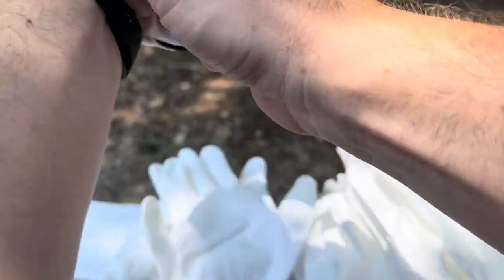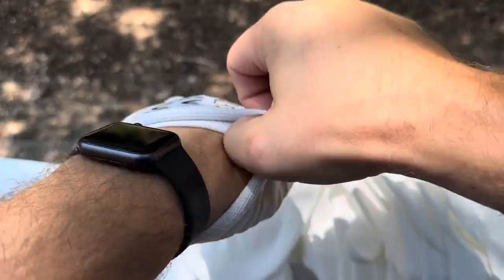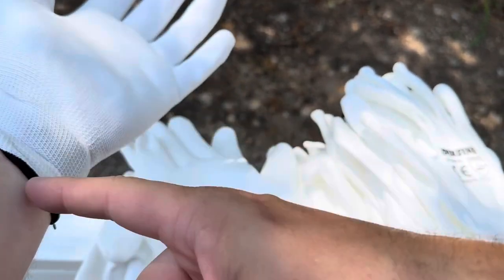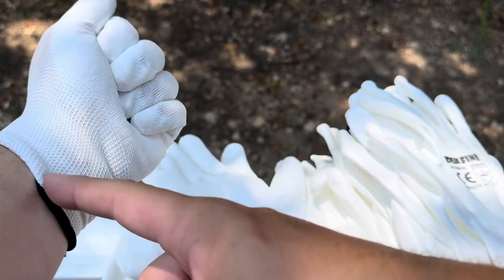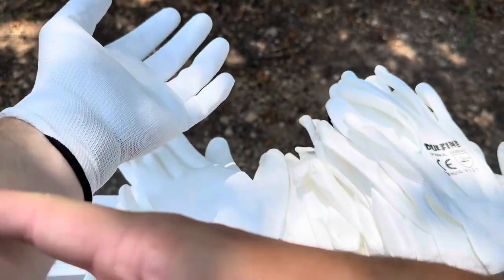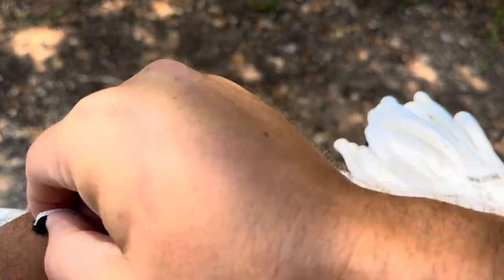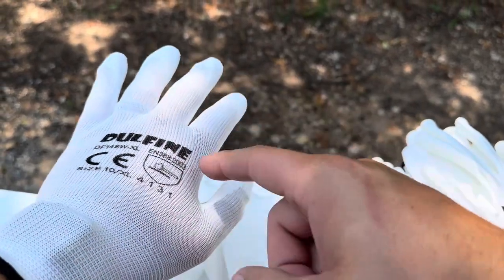I did purchase the extra large size, so that is something to keep in mind — they do have a variety of sizes depending on what size hands you have. One downside to this specific glove is the fact that it doesn't come very far up your wrist. Many work gloves of this type will come up a good number of ways, but this one only comes up maybe an inch or so from the wrist, barely covering my watch.